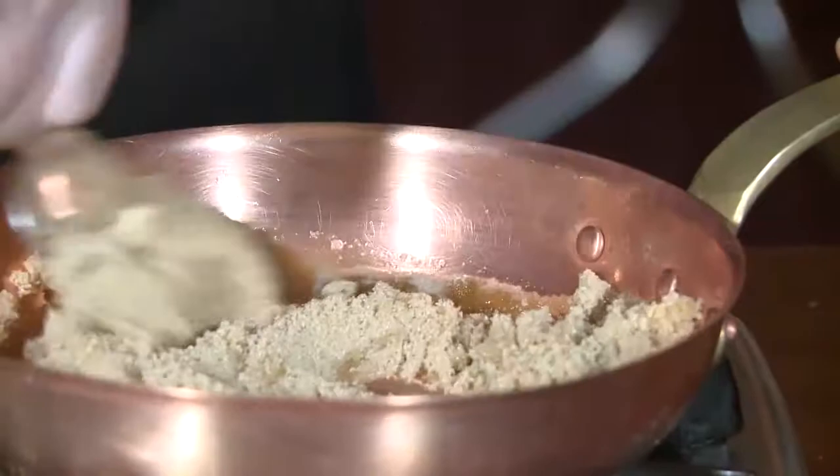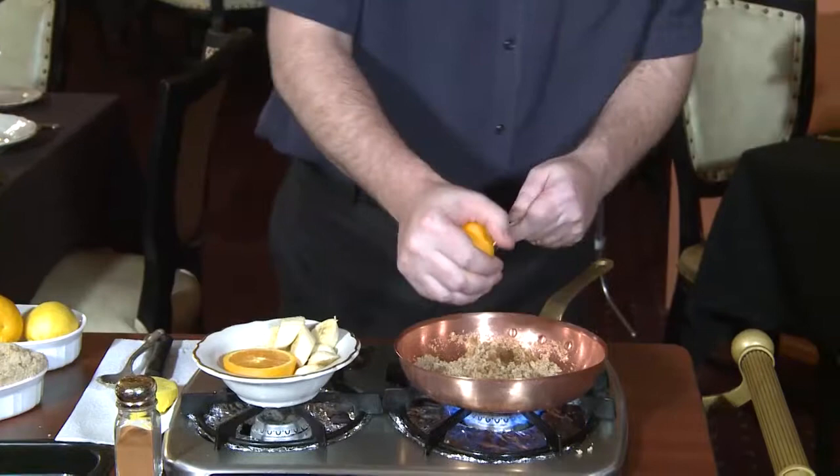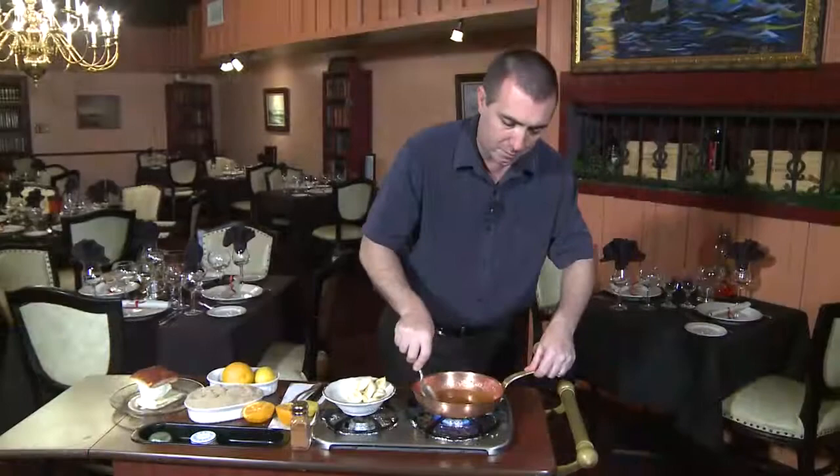First we'll be adding a little bit of brown sugar, along with unsalted butter. One of the first stages of caramel is the butter and the brown sugar. Next I'll be adding a little bit of orange juice. Butter, brown sugar, and orange juice makes caramel.